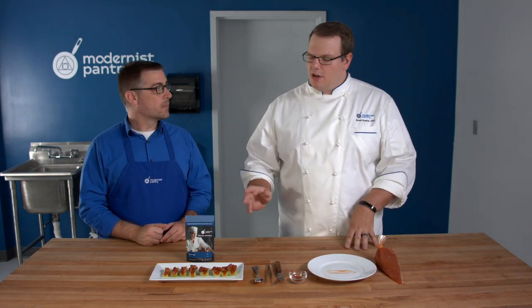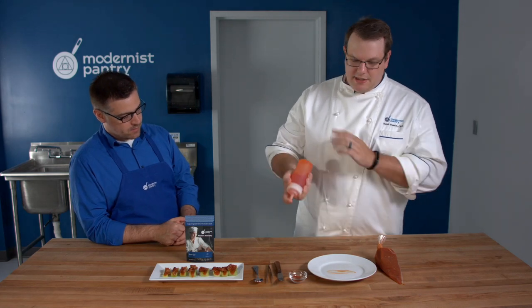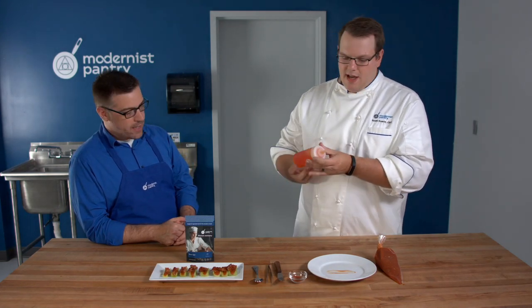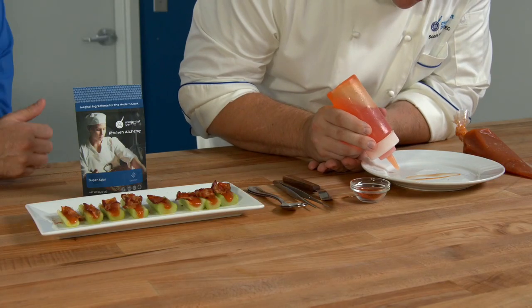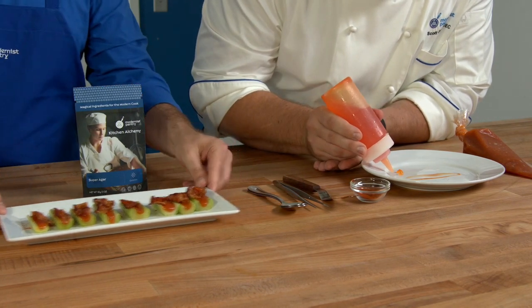You can do a lot more with agar than just fluid gel. I have just another fluid gel that's a little bit brighter. So if I wanted to make a nice beautiful dot, I can do that — and we can do a few of them on the plate.